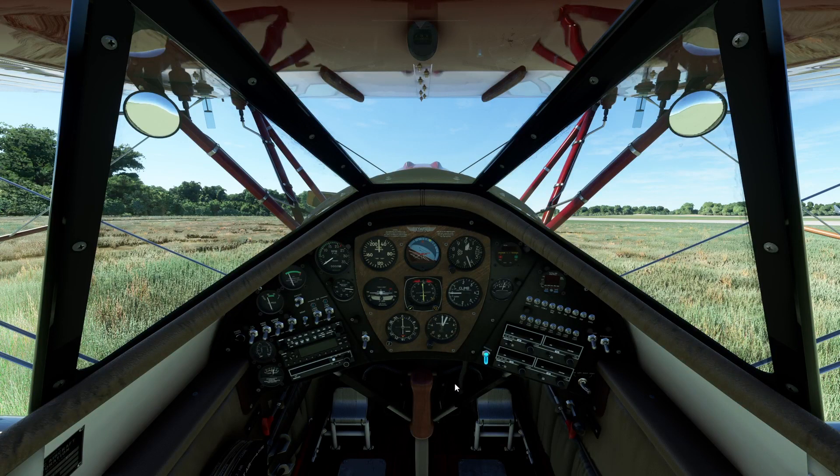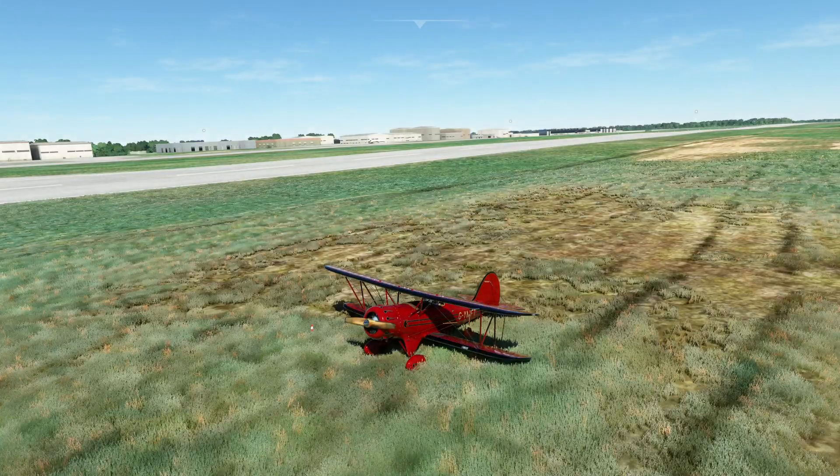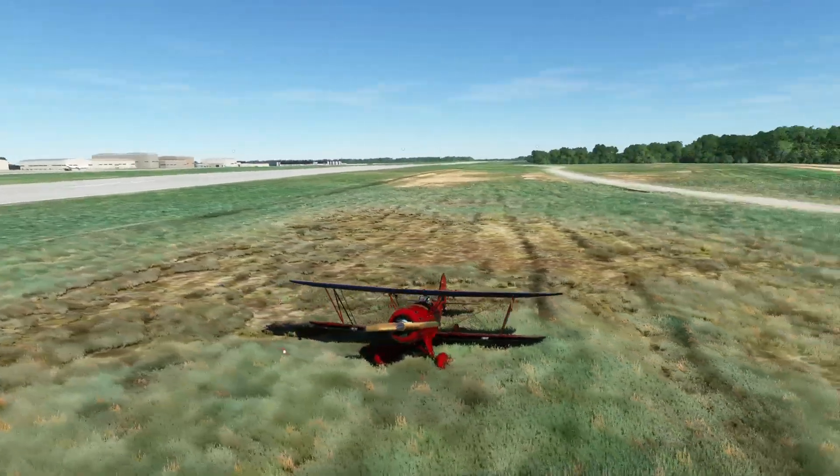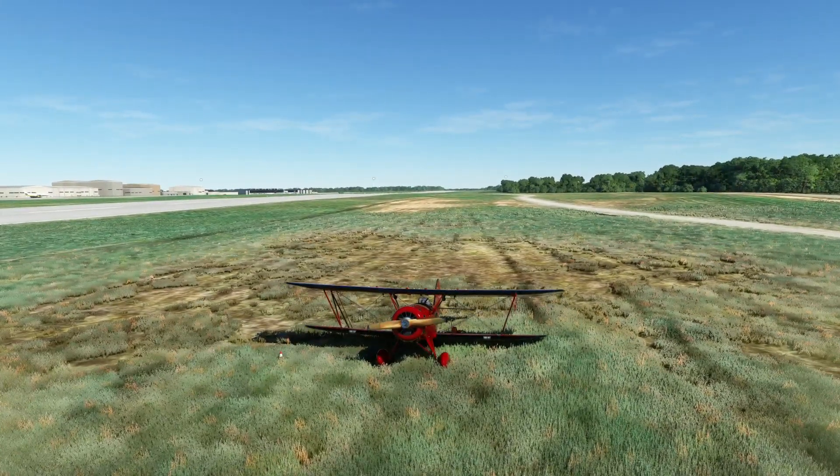So let me know what you think of this aircraft. I don't know if you already have it — just comment below if you have it or are planning to get it. It's fantastic — the quality of this is yeah, I think it's one of the best I've seen in the sim on Xbox so far. It's great — see you later, thank you!